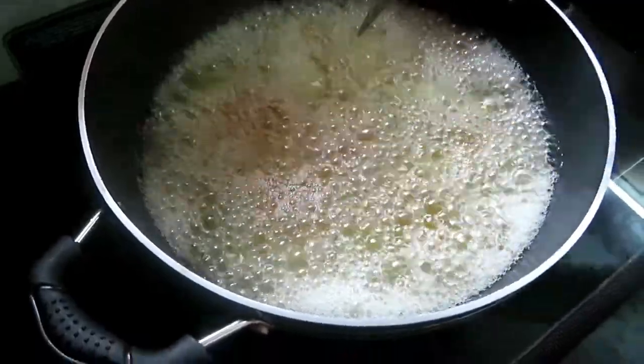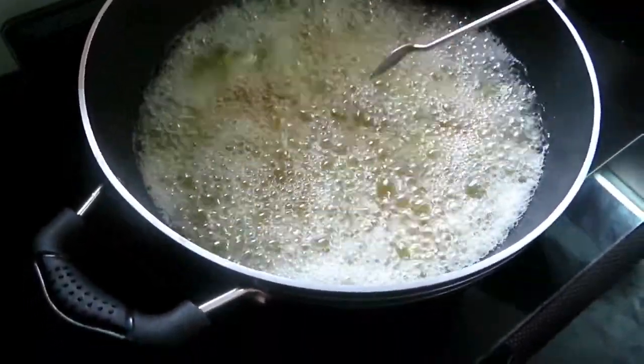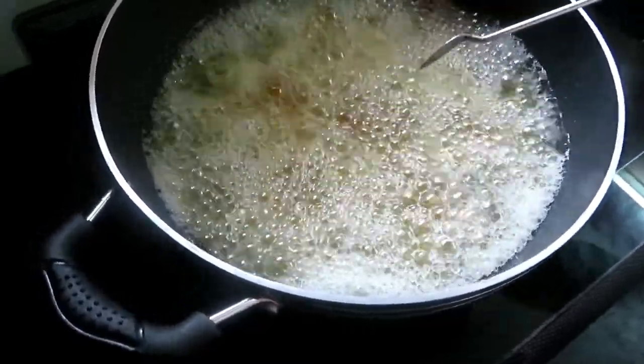Let's put it in the pot. Now, if you have to make a little pot, you can make a little pot.